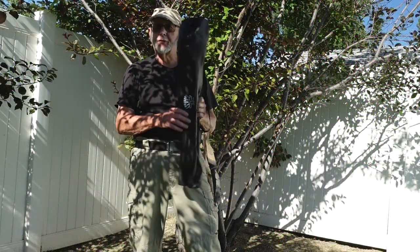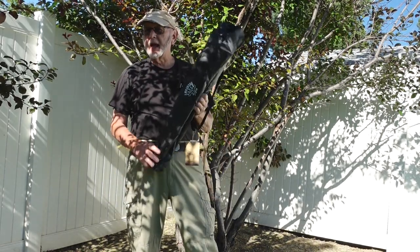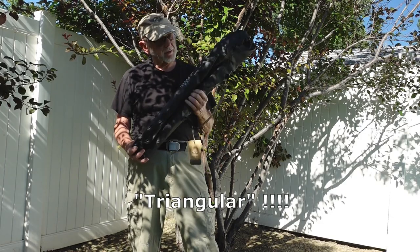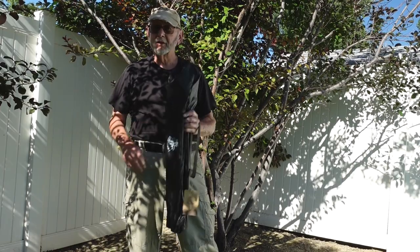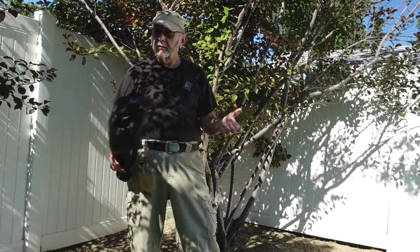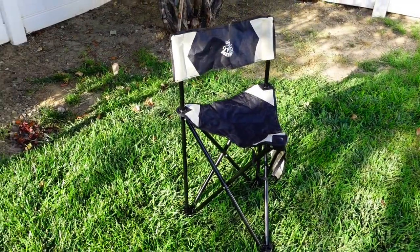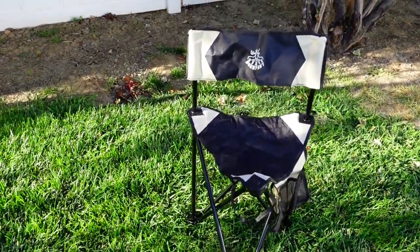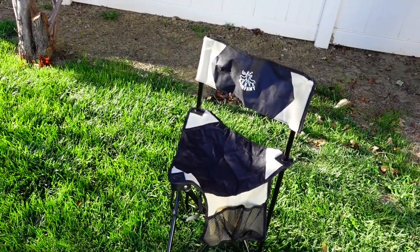Well, hello my friends. Deerfamy sent me their rectangular camping chair to check out — three pounds. Let's take a closer look and compare it to other camping style chairs, including a triangular chair, but better for those who want one with a backrest.